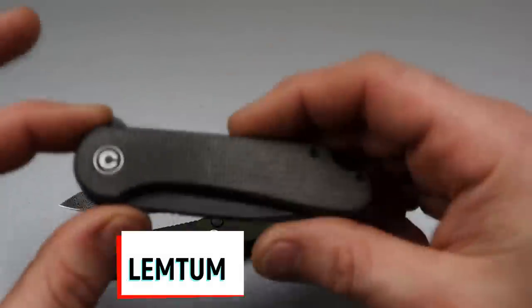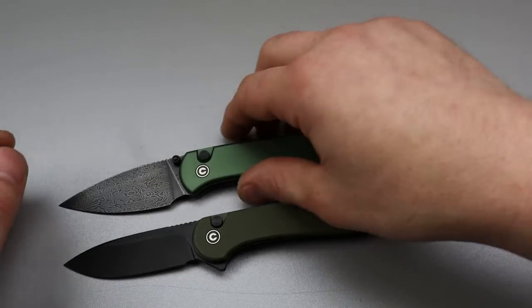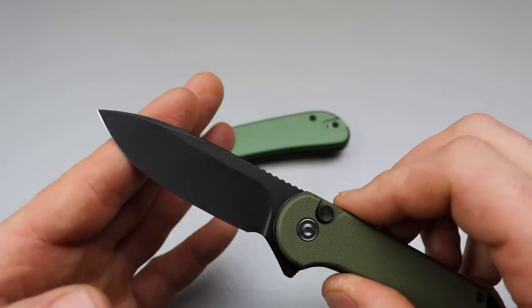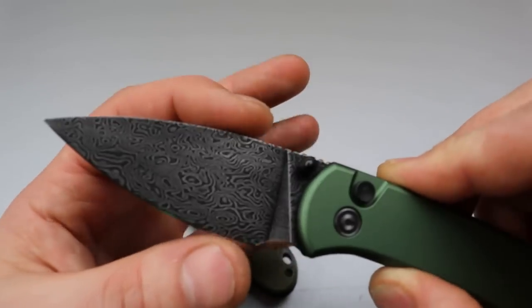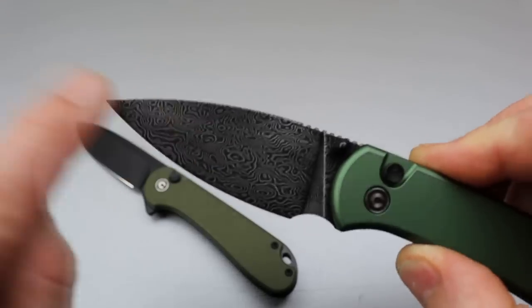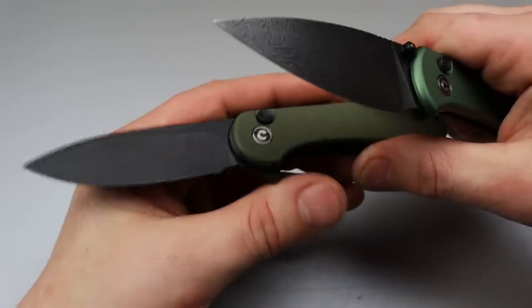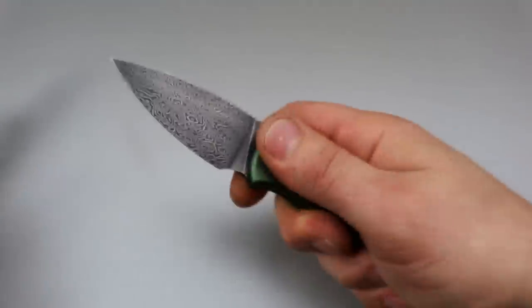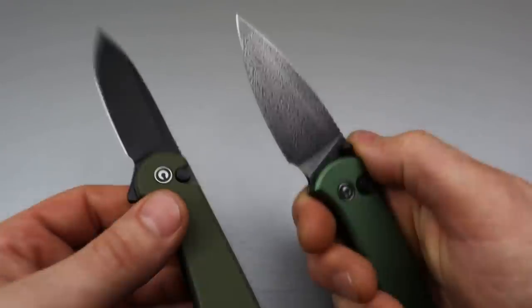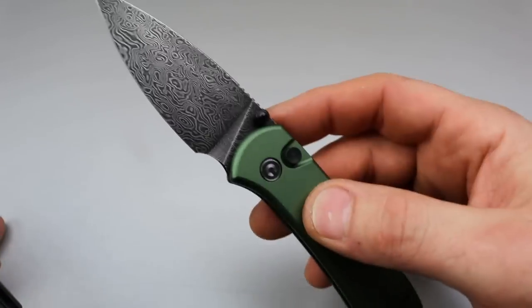That goes for both the liner lock and the button lock version. Number one: the blade shape. I love a good spear point blade. This one is still a spear point — the spine and the edge do the same thing until they come to a point — however it's more elongated, so the tip is more acute and sits lower. Utility cuts are going to be far better with this one; you're going to have so much more leverage in that tip.